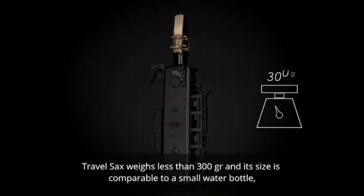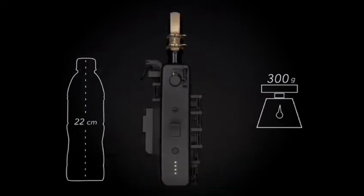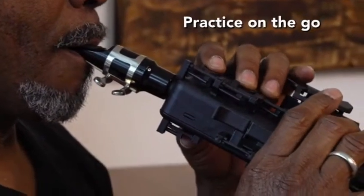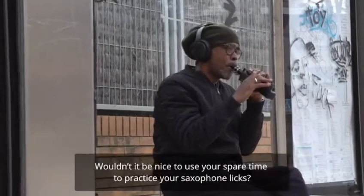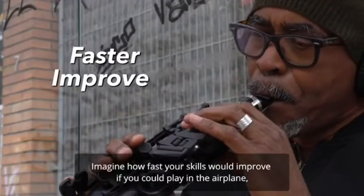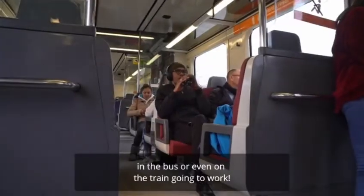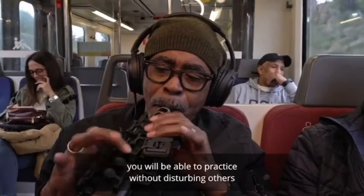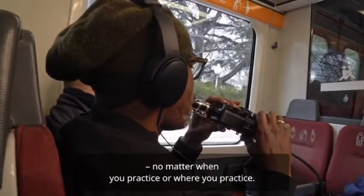Travel Sax weighs less than 300 grams, and its size is comparable to a small water bottle, making it a great solution for any kind of musician who wants to practice on the go. Imagine how fast your skills would improve if you could play in the airplane, in the bus, or even on the train going to work. For the first time ever, you will be able to practice without disturbing others, no matter when or where you practice.